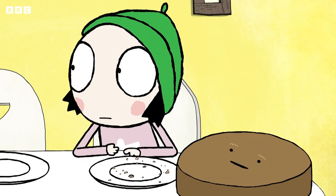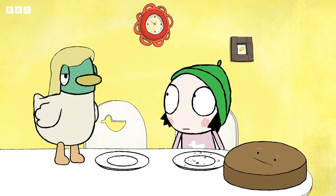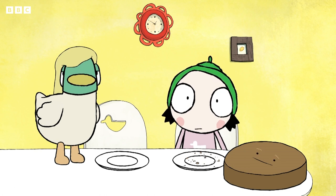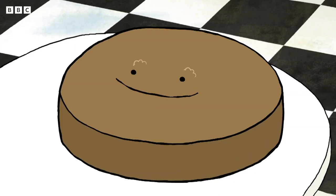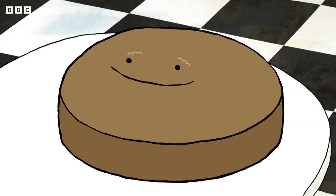Duck! Oh dear. Looks like we're out of bread. Best pop to the bread shop. Bread shop? Uh-huh. Want to come? Oh, yes!